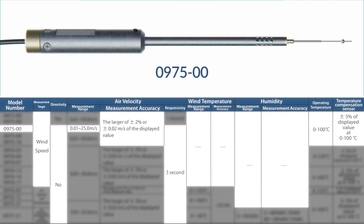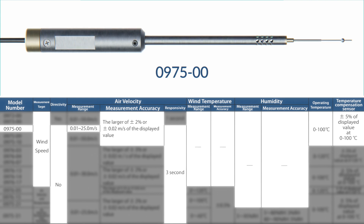Model 0975-00 is an omnidirectional probe that measures air velocity within a range of 0.01 to 25.0 meters per second. It's accurate to the larger of plus/minus 2% or plus/minus 0.02 meters per second of the displayed value, processed every three seconds, and operates at temperatures from 0 to 100°C. Its needle-type form factor is great for measuring turbulent airflow in a circular plane surrounding the sensor when a very good response time to changes in temperature is required.